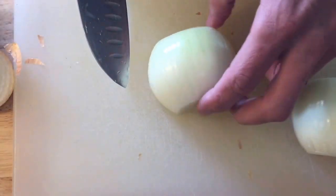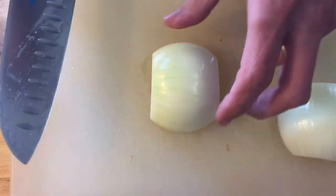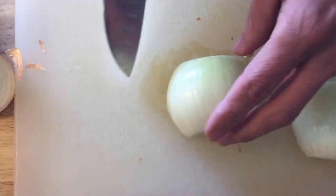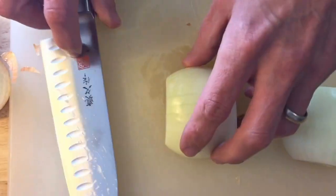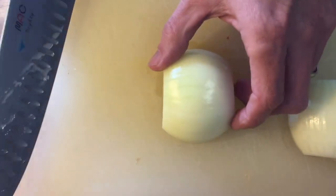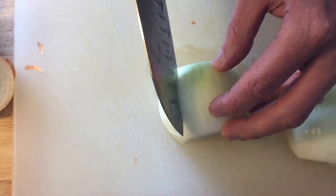You'll often see, especially chefs, cut into the onion as such. I'm not a huge fan of that in a home kitchen — you really run a high risk of cutting yourself. So what we're going to do is cut along there and then turn it and slice back the other way. Onions come in layers anyway, so you'll find after we've done this that they're already separated.